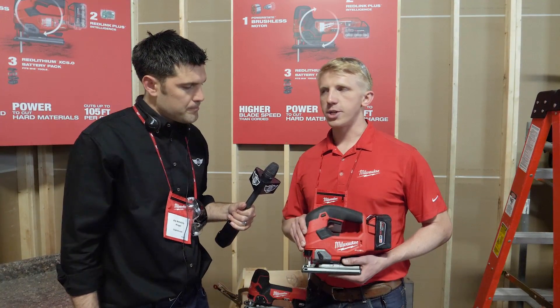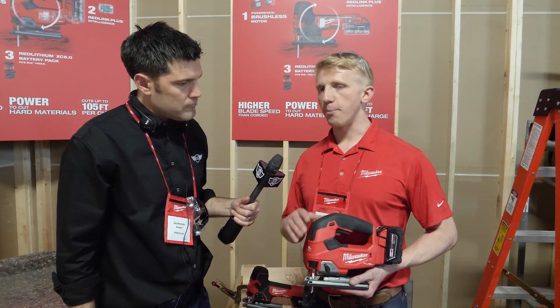These have 3,500 strokes per minute, which allows users to have a really clean, quality cut without chipping. Additionally, the PowerState brushless motor makes these powerful enough to cut through really hard materials. People use these in thicker oak, hardwoods, as well as some metal fabrication, so we'll have plenty of power to get through without bucking and possibly ruining a finished material.